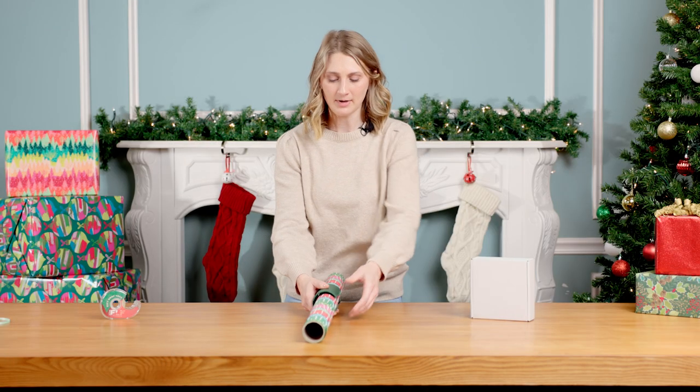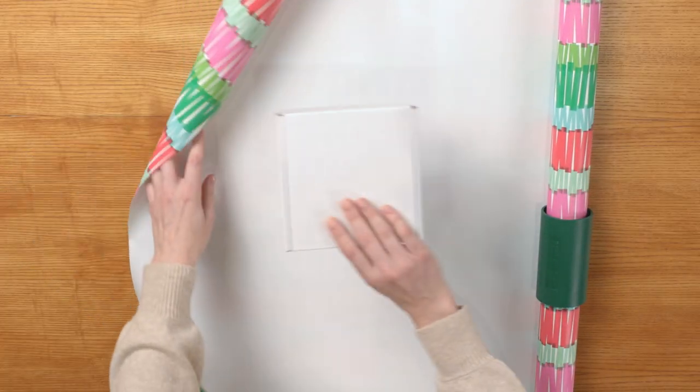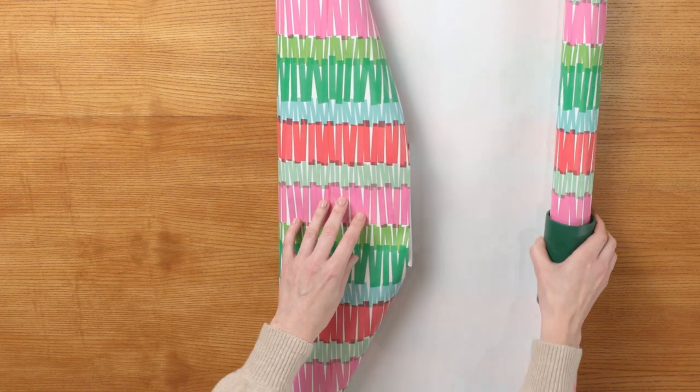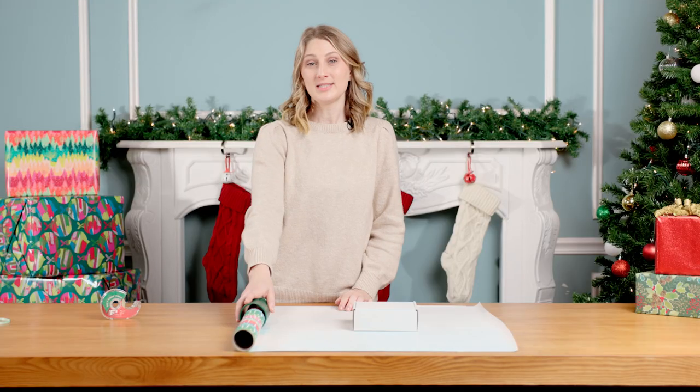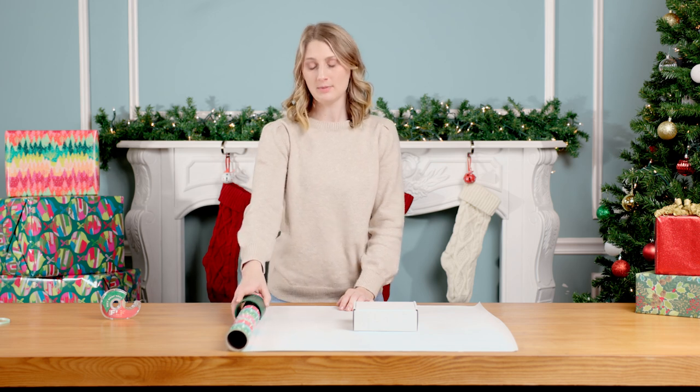Roll the wrapping paper out, making sure you have enough paper to cover the entire gift. Once the paper is measured, use the Little Elf gift wrap cutter to slice the wrapping paper.